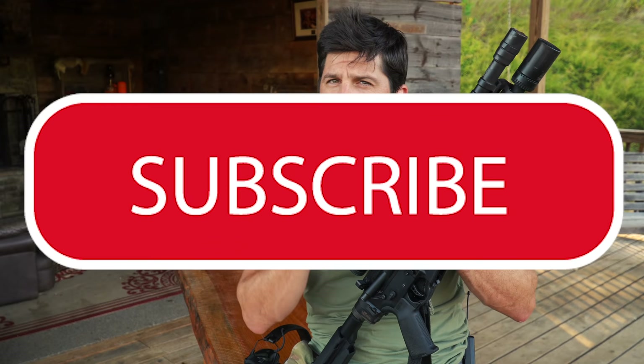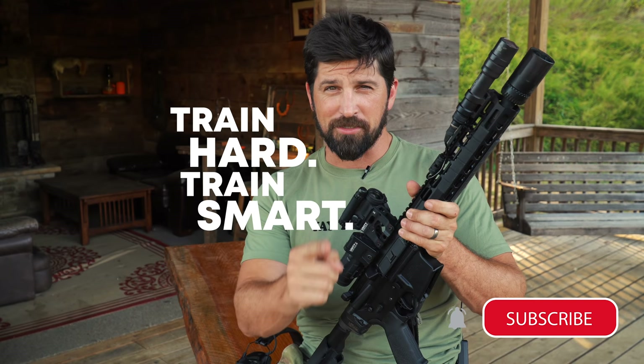If this is a good solution for you, look below in the description — I'll provide direct links. Remember to use code WARPOET to save some money. Go ahead and hit the subscription button, notifications, like, comment, and as always, train hard, train smart, and we'll see you next time.